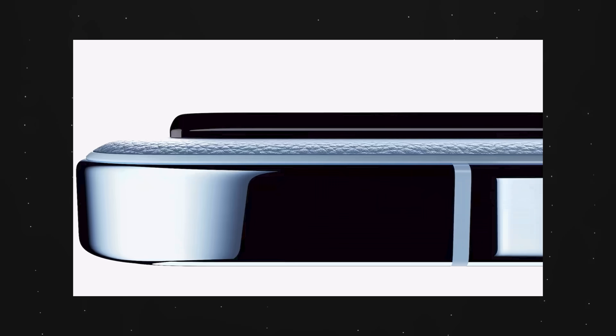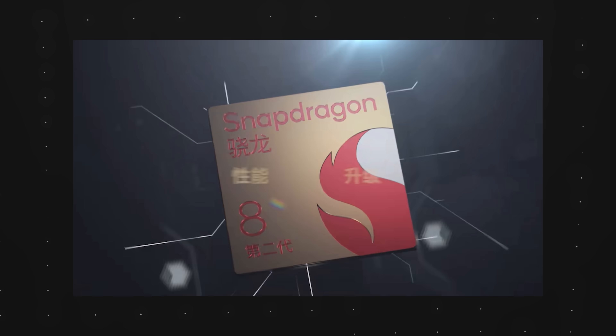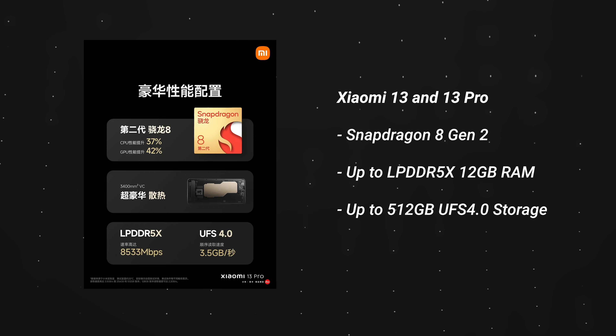For the Xiaomi 13 series, Xiaomi actually launched the basic 13 as well as the 13 Pro. It's an absolute beast — both come with the Snapdragon 8 Gen 2, up to 12 gigabytes of RAM, and up to 512 gigabytes of internal storage. So power-wise, they have all the top-of-the-line specs. But here's the interesting part.